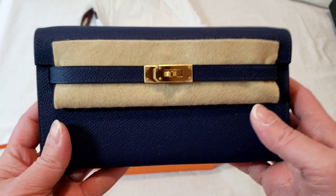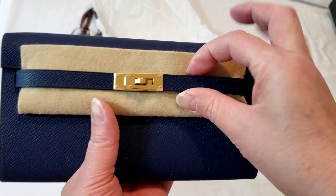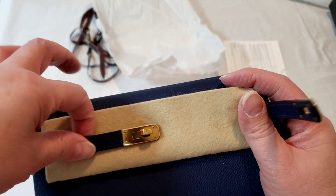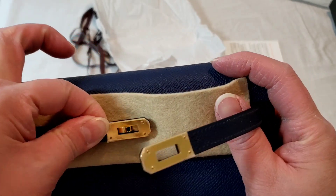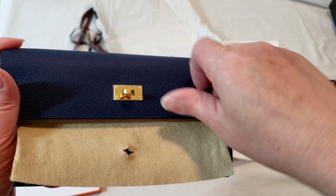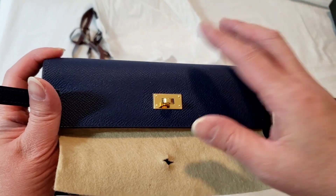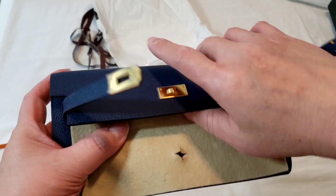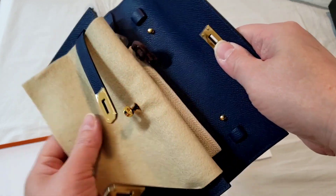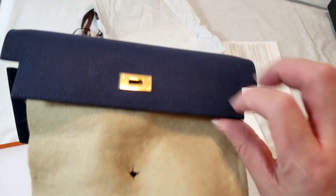It's actually very small. This is the Kelly to go, and it's supposed to be the wallet-on-chain version for Hermes. It is in brand new condition. The receipt is actually from January 2023, so that was just over a month ago.